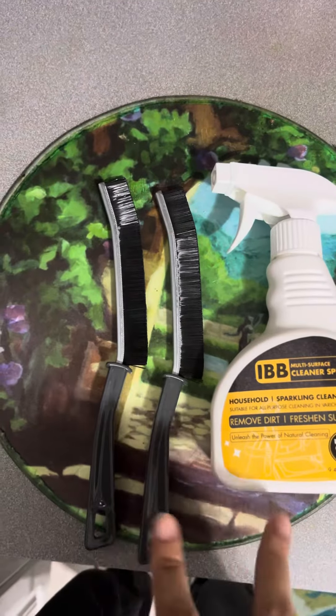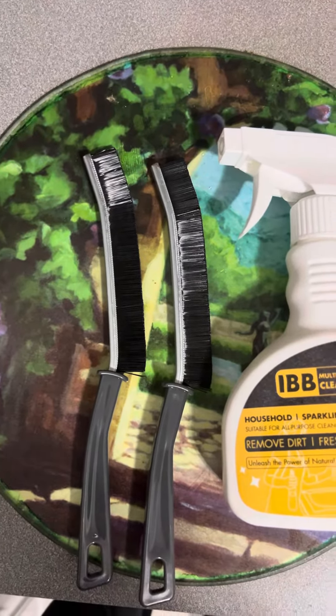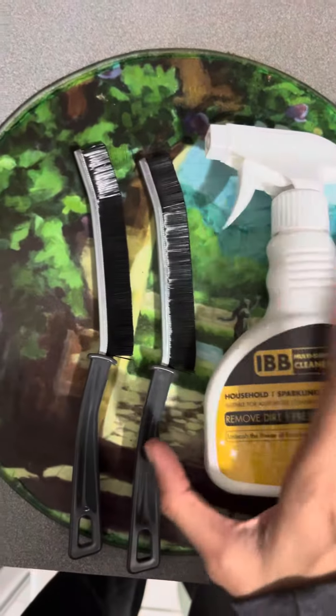It also comes in a set of two crevice brushes. If you looked at my previous videos, I did do a review for these two brushes, but not for this one. It comes in the set now.